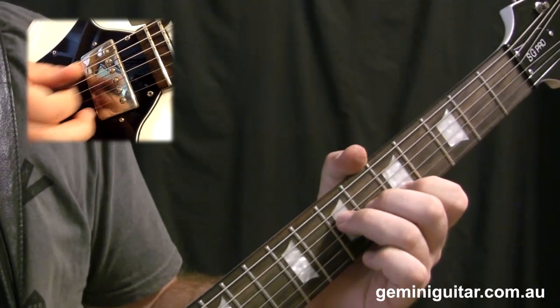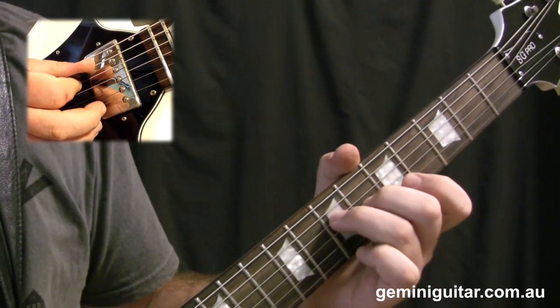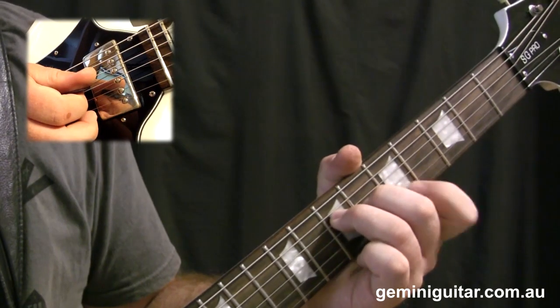What I would recommend is positioning the third and middle finger down first, and then as you go through, you can put the first finger down just at the end there.